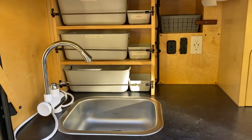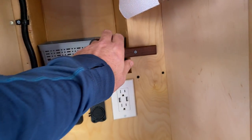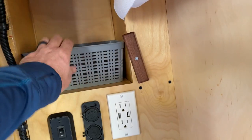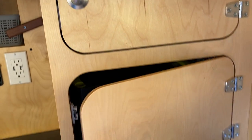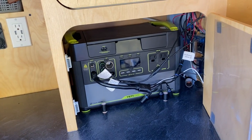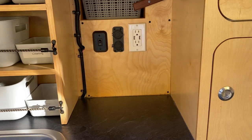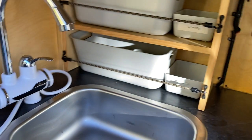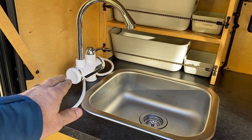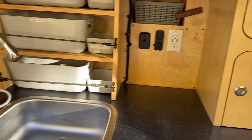This is the kitchen. Old spice tray. That's 110, and then there's two 12-volt outlets. This is the water pump for this faucet. This faucet is the hot water element, so you can plug that in right there to the 110 and run and have hot water.